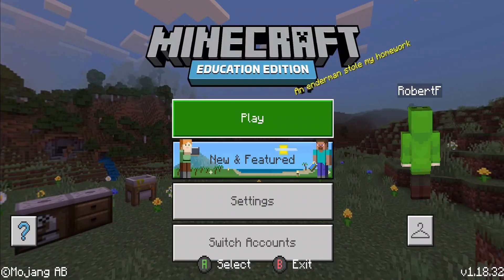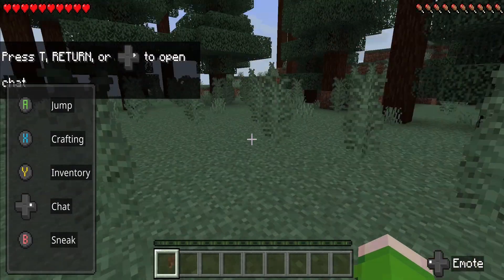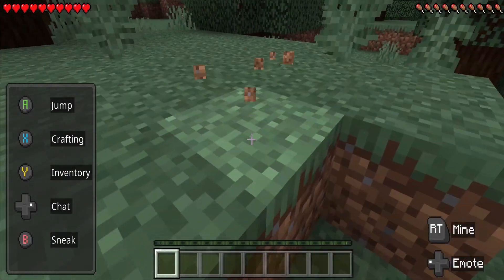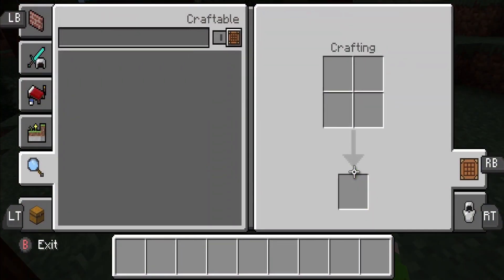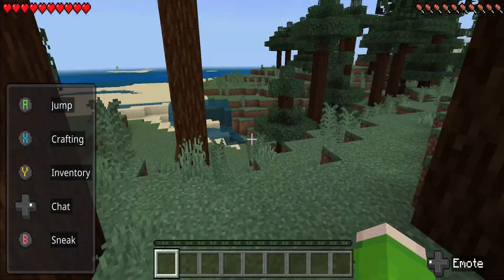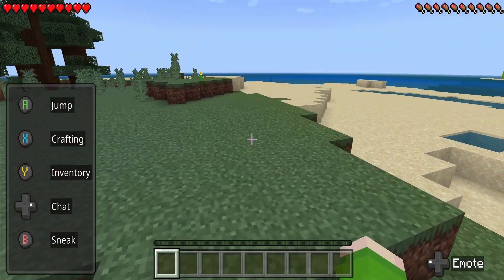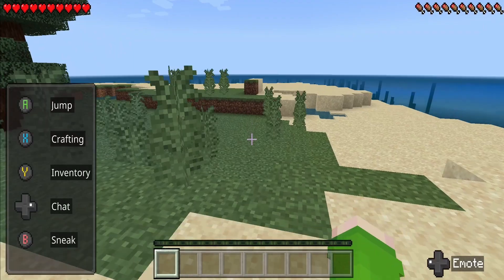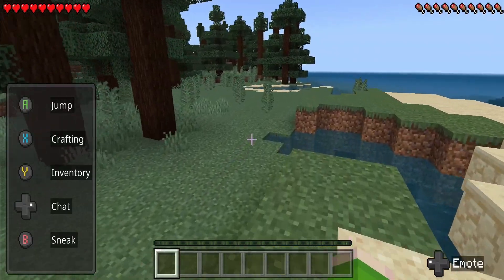Here we are in Minecraft Education Edition — we'll quickly create a new world using the controller. Right trigger to break blocks, left trigger to place them. Use the D-pad to go to your inventory; it snap-clicks to roughly where you want, which is quite cool. Press the up button to change your view — switching between third-person and first-person on mobile normally takes ages, but this is so much easier. All in all, a way better experience if you're a mobile user with an Xbox controller. It's awesome — way better than using the touchscreen.